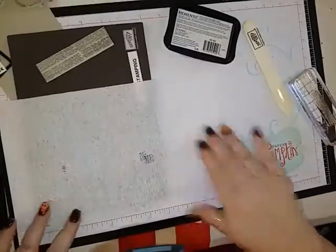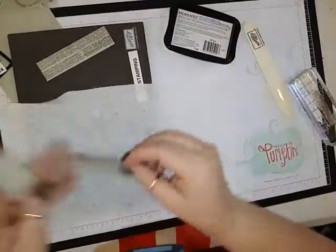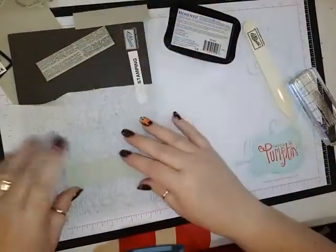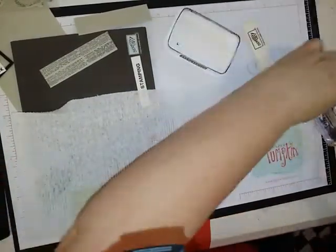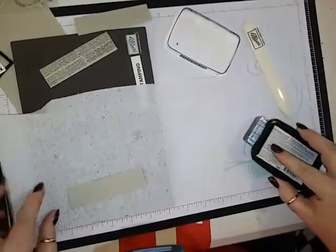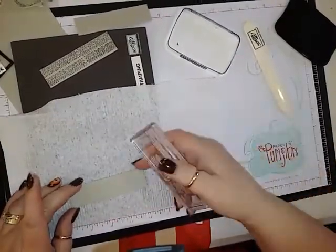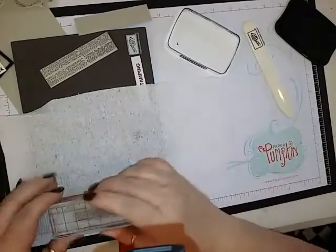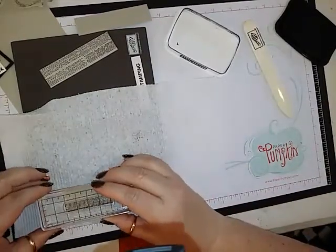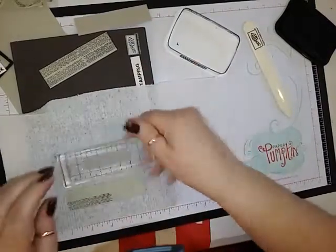I'll get my other two pieces here. I'll turn that over because it's kind of making it buckle. I am in Wisconsin — it is 92 degrees today. Crazy, crazy, crazy.